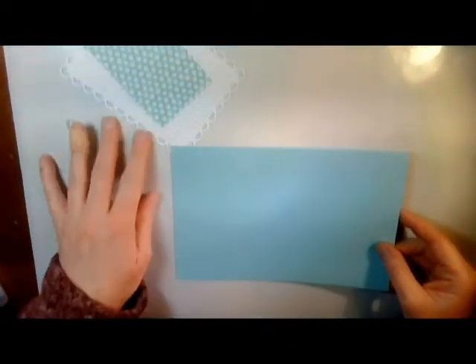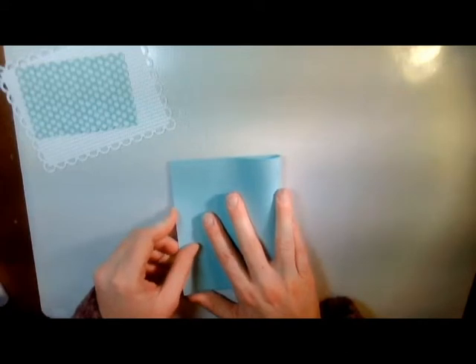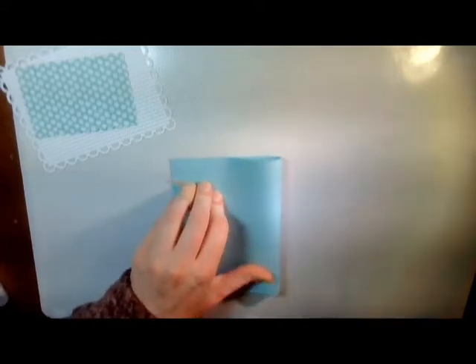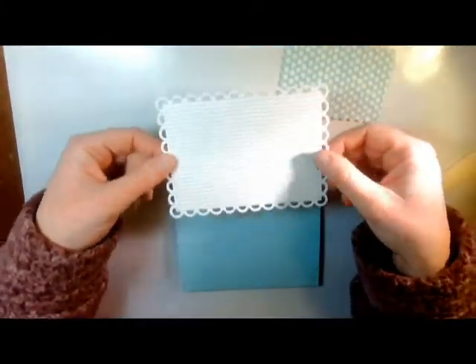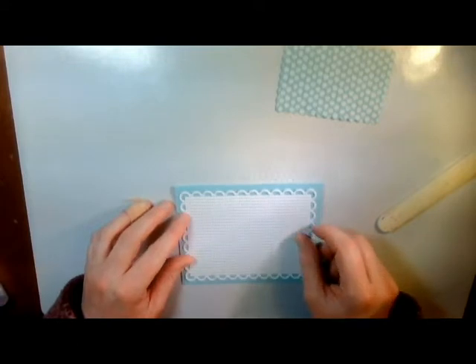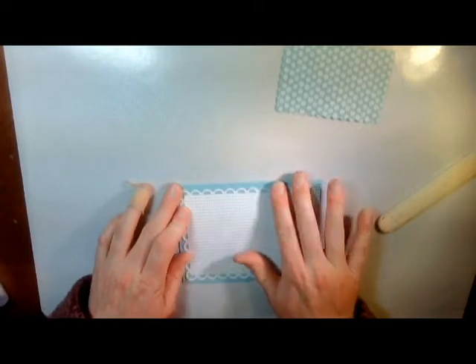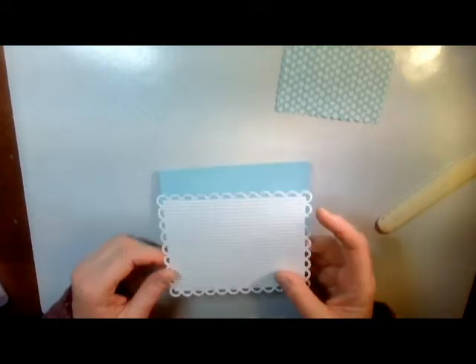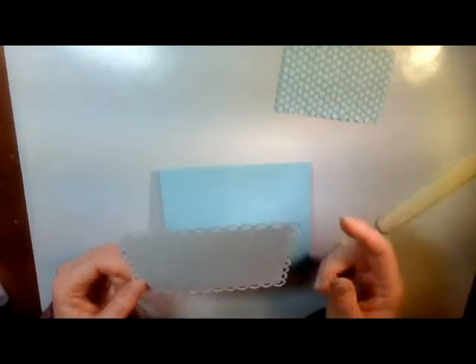What I have going on here is a piece of Pool Party that is 8½ by 5½ that I will fold and crease in half. Then from the Pattern Party paper set — and this is a host item that you have to spend $150 or more — and you can get like 48 sheets of paper, DSP paper, for $18.